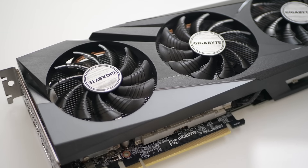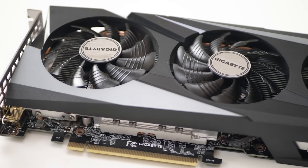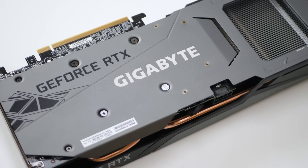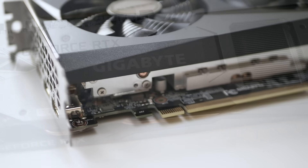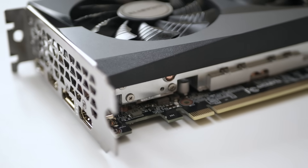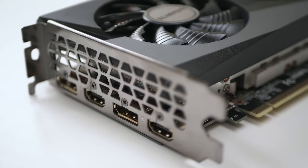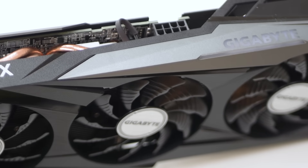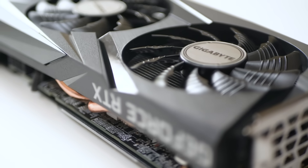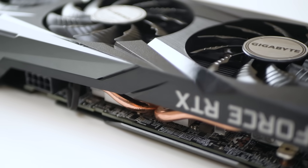Quick word on the card we're looking at here from Gigabyte. It's a Gaming OC 8GB version with a perhaps excessive triple fan design, copper heat pipes, a dense fin stack and even a spot of RGB lighting. Ports-wise, we're looking at two HDMI 2.1 ports and a duo of display ports, with power delivered via one 8-pin PCIe input. There is no founders edition or reference board for this one, so you'll likely see a bunch of factory OC models just like this one.